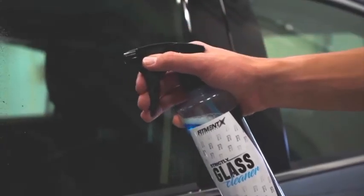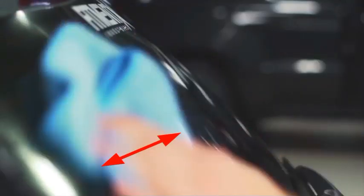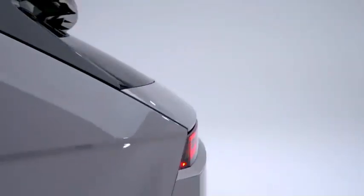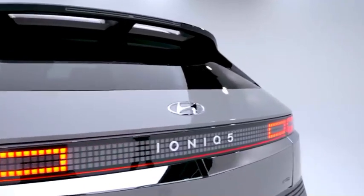Spray the diluted glass cleaner on the left or right side of the windshield and wipe the glass clean with straight vertical wipes to and fro. Do the same on the other side of the windshield to remove any dirt particles and dust. This first wipe-down is intended to clean the glass cleaner off the windshield and remove excess grime.